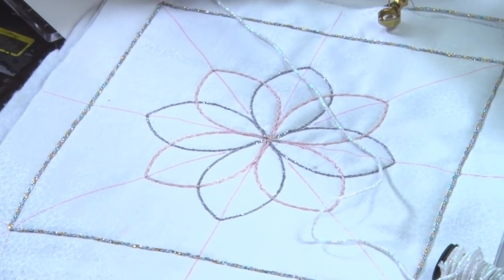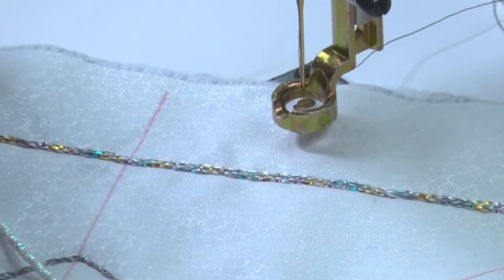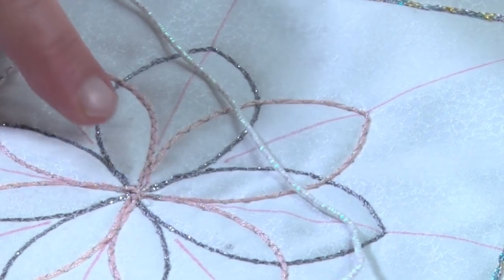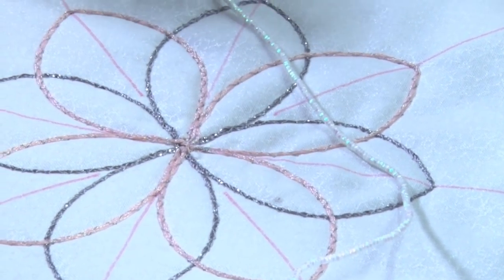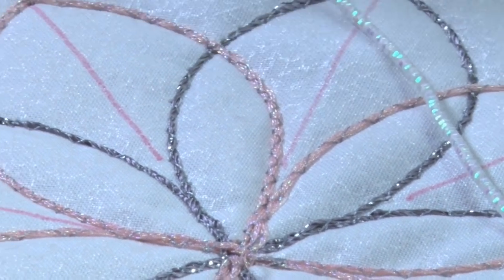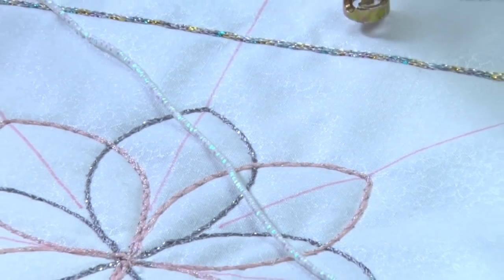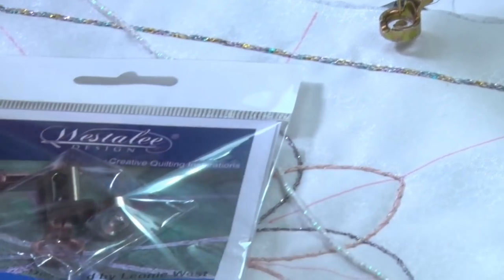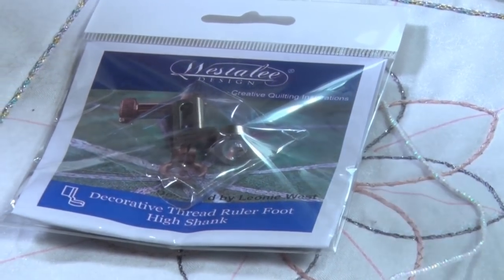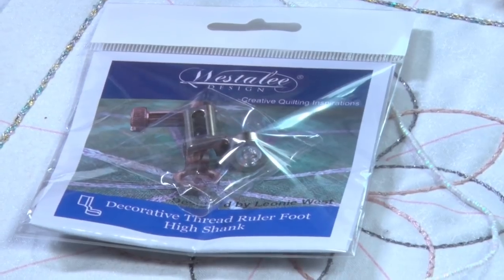I hope you enjoy playing with our decorative thread ruler foot — there's so much you can do. The grey stitching in the zigzag over the pink gives you another element; if I had matched that pink thread with the one I was sewing down it'd disappear, even though it's a zigzag. Our decorative thread ruler foot is available in low shank, high shank and medium shank, to do threads from 12-weight threads all the way up to 12- to 14-ply wools.